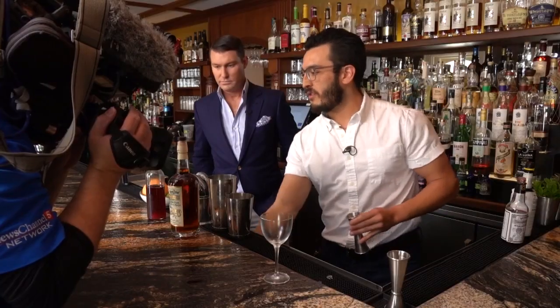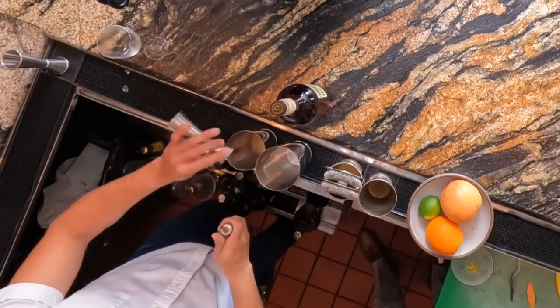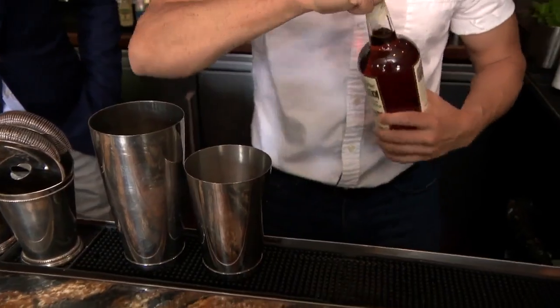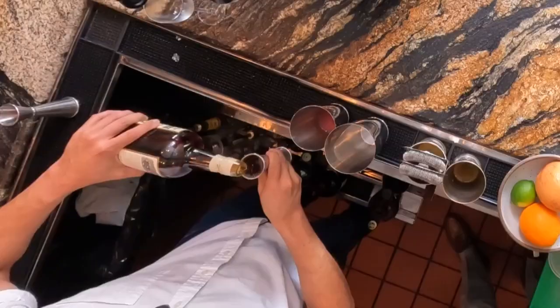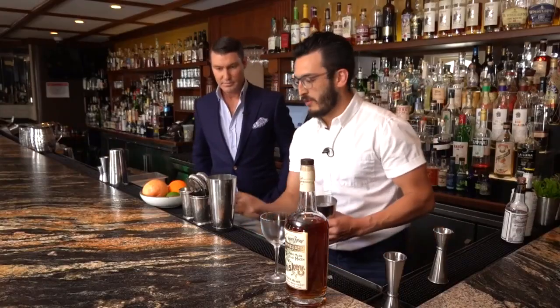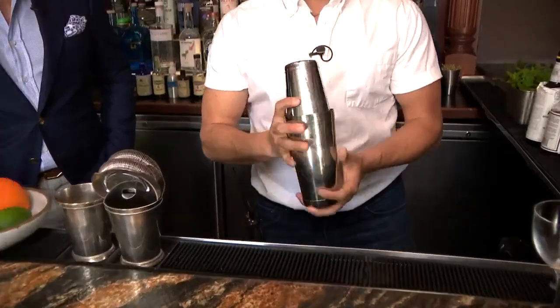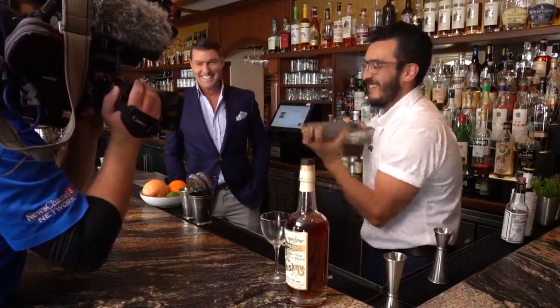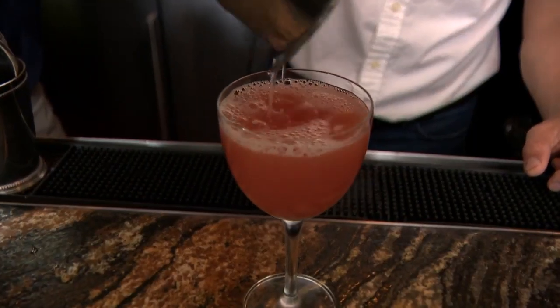Then take about a half ounce of your honey syrup into your tin with some nice local Tennessee whiskey — do about two ounces of that. Fill your tin with ice and shake it — just like Tom Cruise in Cocktail — get it nice and cold. And that is the brown derby.